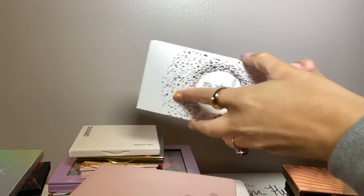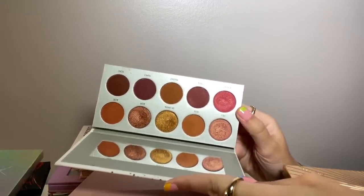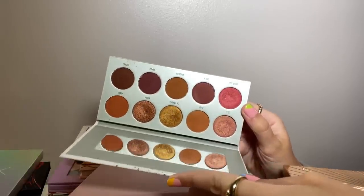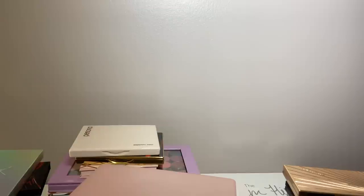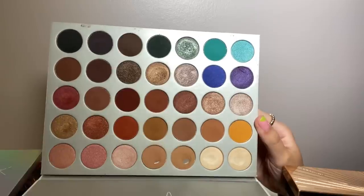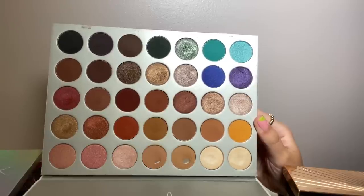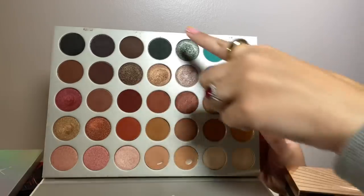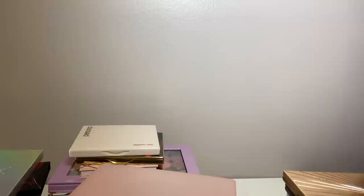One I considered decluttering is the Ring the Alarm palette from Morphe, but I had it in my Shop My Stash a few weeks ago and loved the looks I did with it. I also considered decluttering the original Jaclyn Hill Morphe palette. Even though I don't like big palettes anymore, I like the formula and the colors are beautiful. There is variety but some repeat shades I don't love, but I used it, I liked it, it's staying.